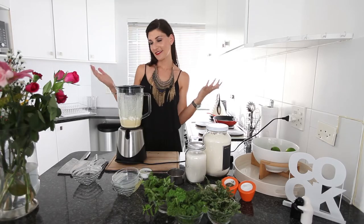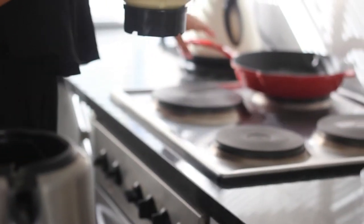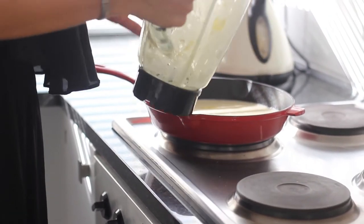Blend till foaming, and you're done. Now all you're going to do is pour your batter into your already heated pan, and you pop this into the oven for 20 minutes.